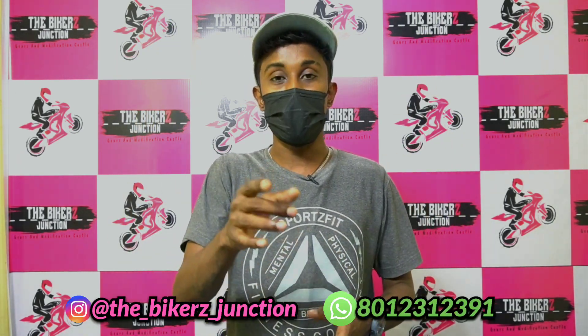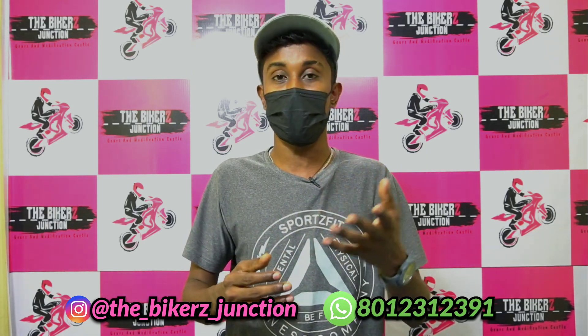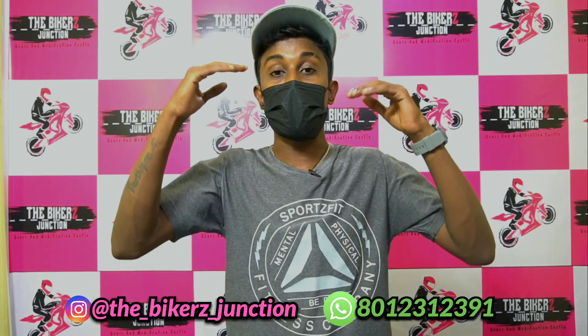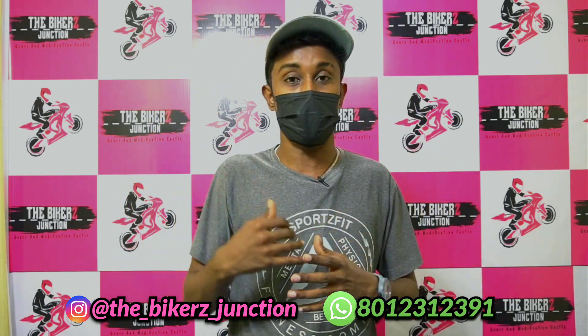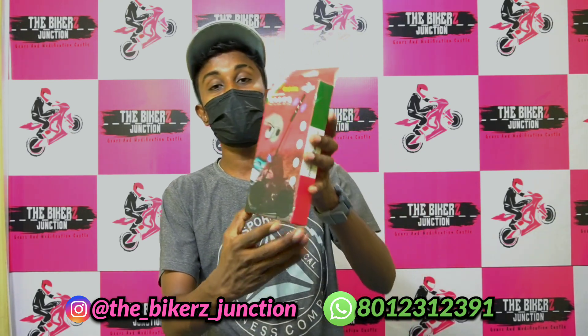Why is this product useful? In this generation, we will talk about helmets worn during bike rides, and at the same time, we will talk about calls on mobile. We will also talk about helmets that are removed to take calls — we will avoid this. This is the product: a helmet Bluetooth device.